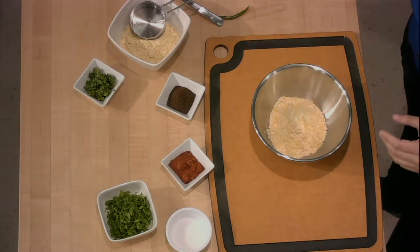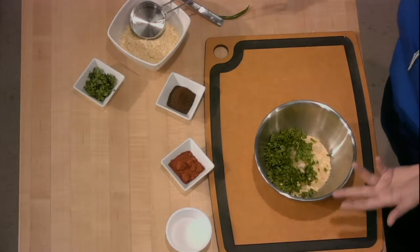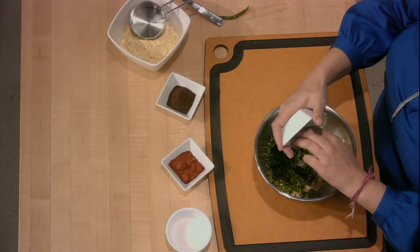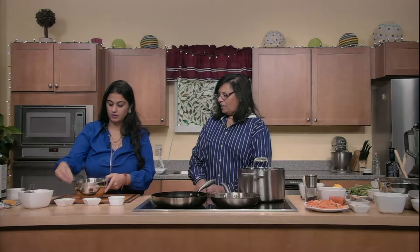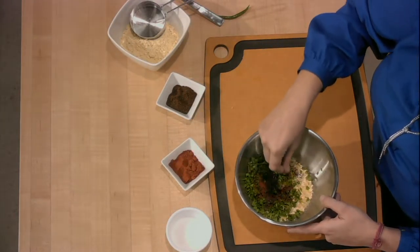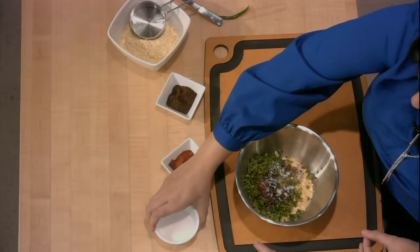One cup of gram flour has about 22 grams of protein, so it's an excellent source of protein and it's gluten-free. You don't have to worry about your cholesterol with this one either. We put in some spinach, cilantro, the onions, and a couple pinches of ground cumin — about half a teaspoon. Add chili according to your taste; I'd say about a quarter teaspoon of red chili, plus salt.